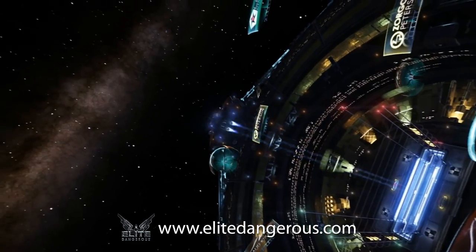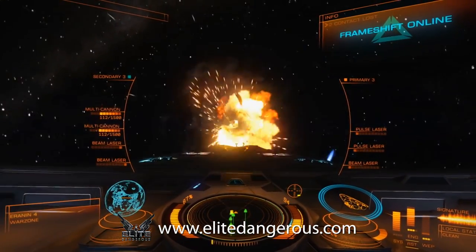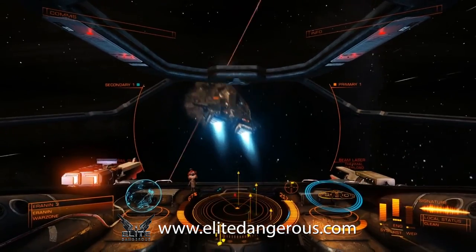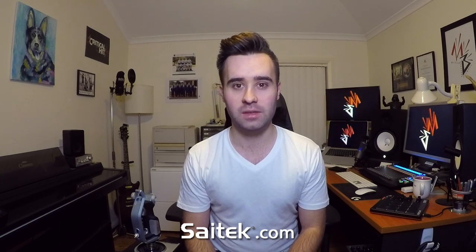Elite Dangerous is an amazing game that really helps me unwind, because last year I bought an Oculus Rift, and that has been so much fun to just put on and go to a different place for a little while. But as anybody who's played Elite Dangerous knows, one of the most important things to have is an amazing HOTAS setup. I have a Saitek X-52, which has been really cool — for what it costs, it's been an amazing little rig.